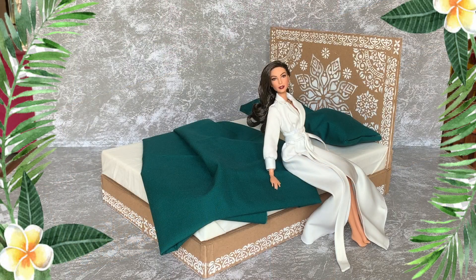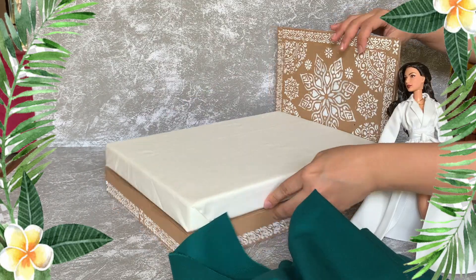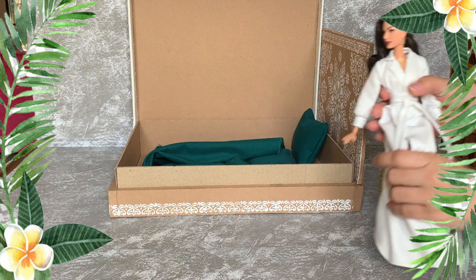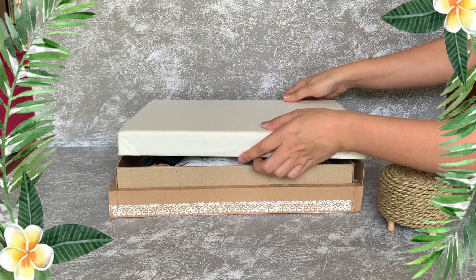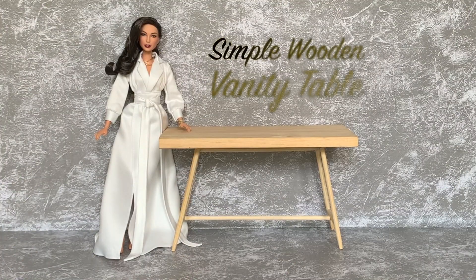And our Bali bed is done. Another good thing is it's more than just a simple bed — it's also a spacious storage for your Barbie and stuff, and everything will be clean and tidy after playing. We forgot the headboard — easy storage it is. Now let's continue to the next furniture.